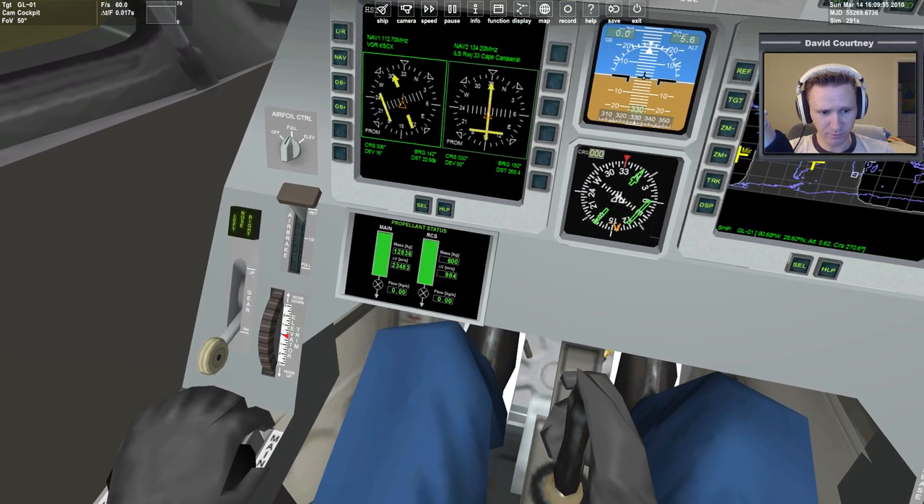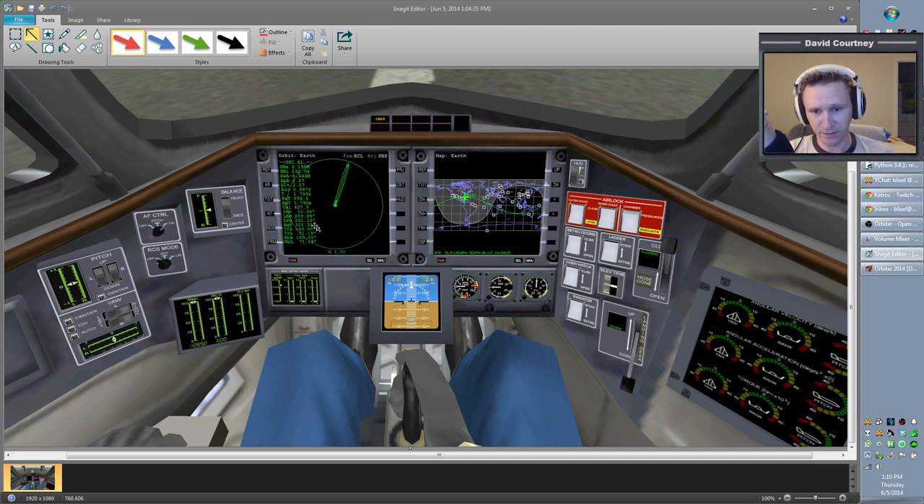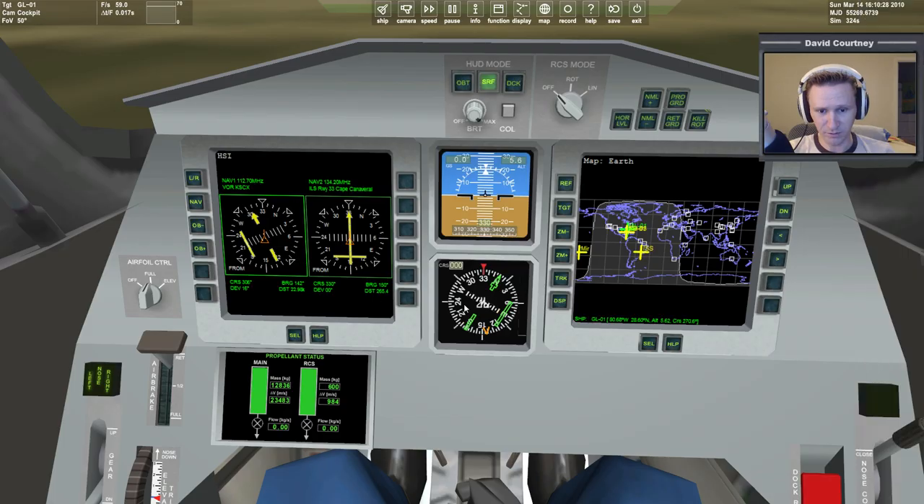It looks better. Probably most notably, the buttons on the MFDs — there's kind of a green color there, and they look more like something you could reach out and push. Whereas in the old version, these buttons kind of look like if you took a label maker from Office Depot — it just has labels next to where the buttons should be. In the new virtual cockpit, it looks more like buttons that you would actually push.